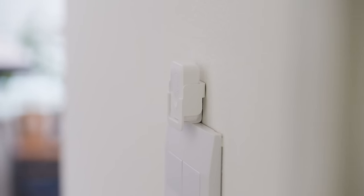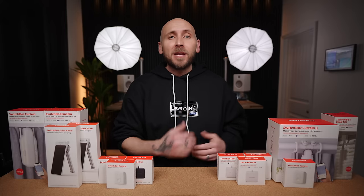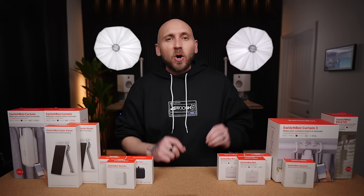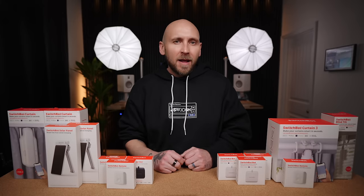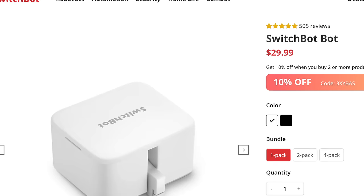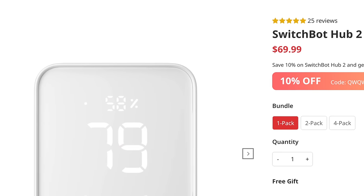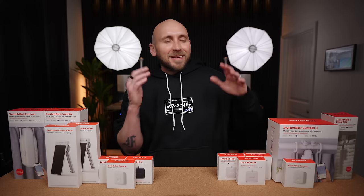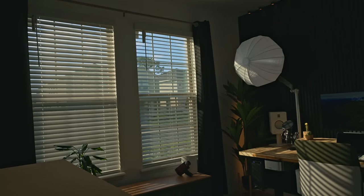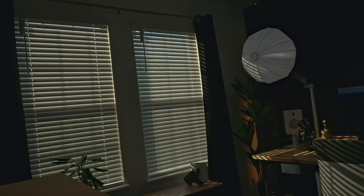The best part about all of this stuff is the price. Smart blinds and curtains typically cost hundreds or even thousands of dollars. Everything I talked about in this video costs less than $100 individually: the Curtain 3 is $89.99, the blind tilt opener is $69.99, the button presser is $29.99, the remote is $19.99, and the Hub 2 is $69.99. Chances are you can fully automate an entire bedroom including the windows, lights, and more for $250 or less. Let me know what you think of SwitchBot's latest products and how you would use them in your house or home office.